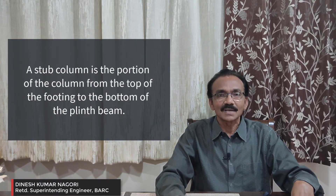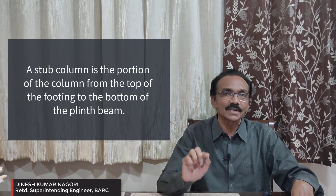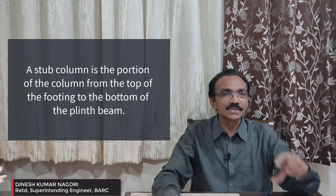Now we will talk about the stub column. A stub column is the column portion coming below the plinth — from the top of the footing to the bottom of the plinth beam. This height varies depending on the level of the foundation.